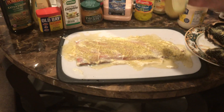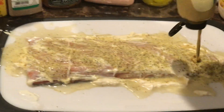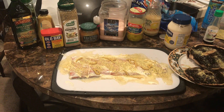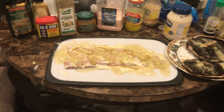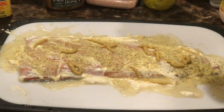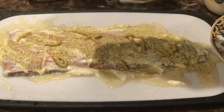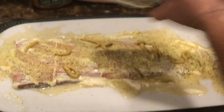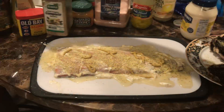And then mustard would be nice on this too, on this salmon. Salmon looks very beautiful. A little bit of mustard. Mustard. This complete seasoning you can put, but not too much. Like that.